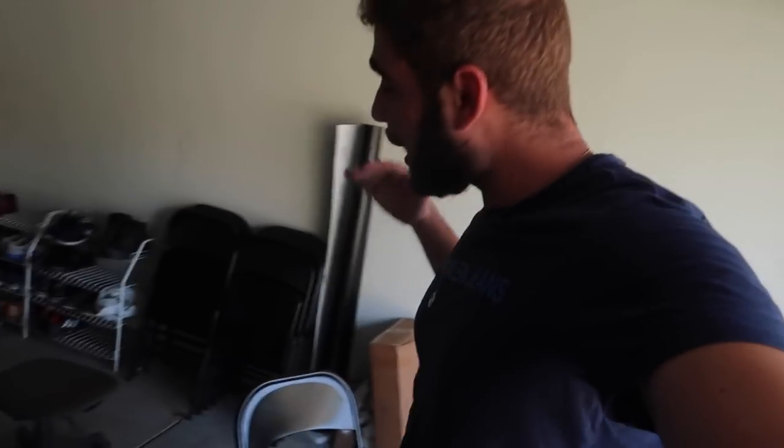What's going on guys? Welcome back to another video. Today we are back in the garage with the F80 — like I said, part two.